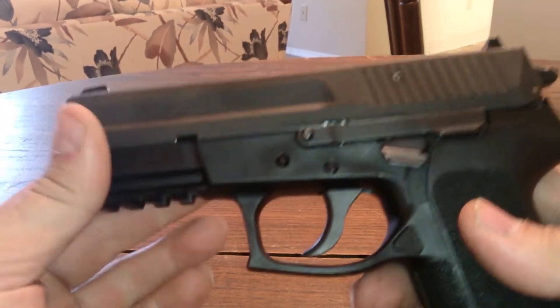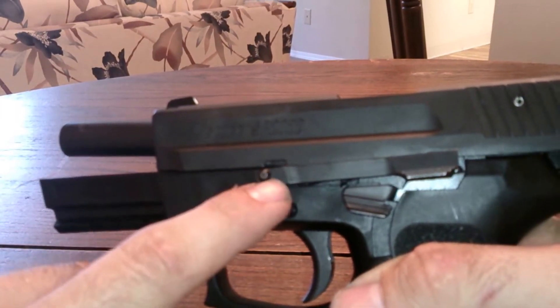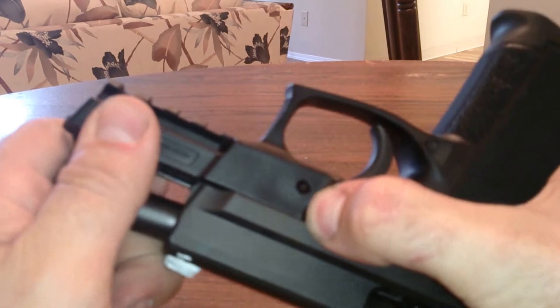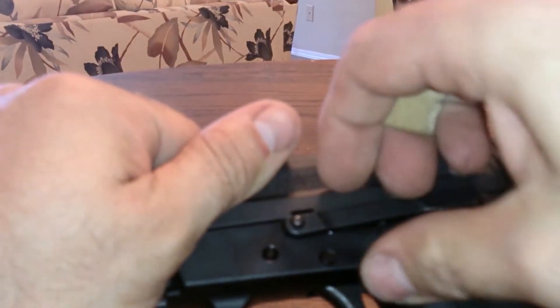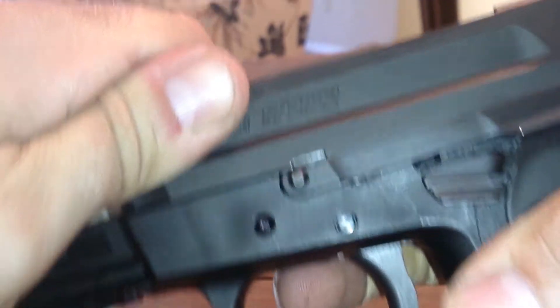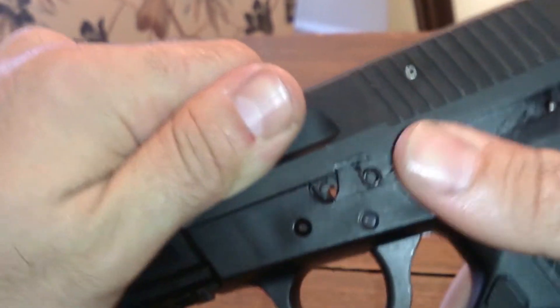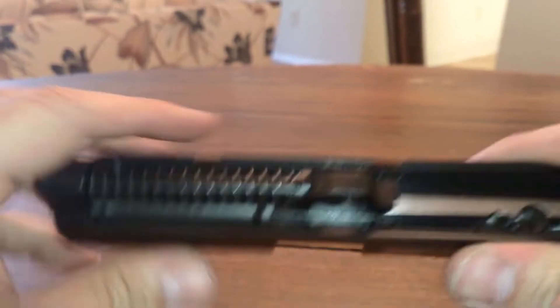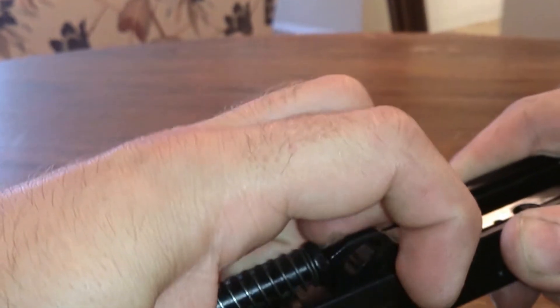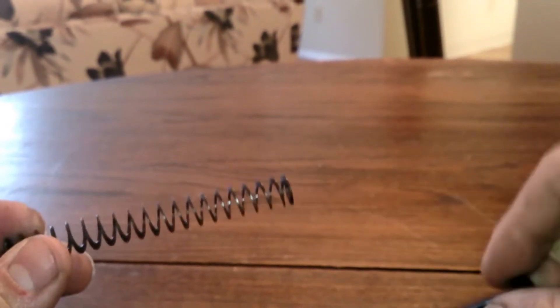Let me show you how to take this gun apart. You lock the slide back, and you can see this notch right here — you push this little button in and it pops out. The pin pops out and the slide comes right off. Then you take the spring out. It's not a captured spring, so it has a plastic guide rod. Works good.